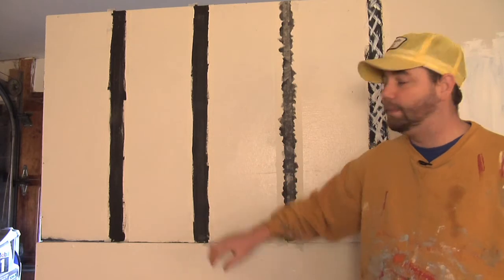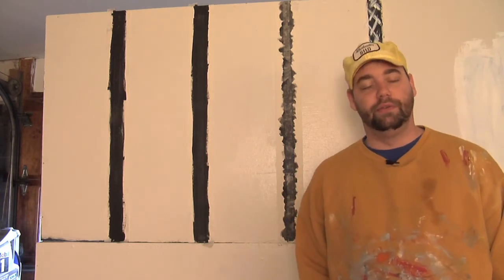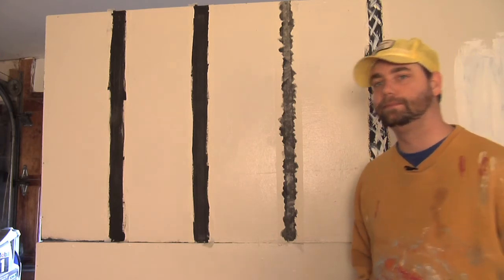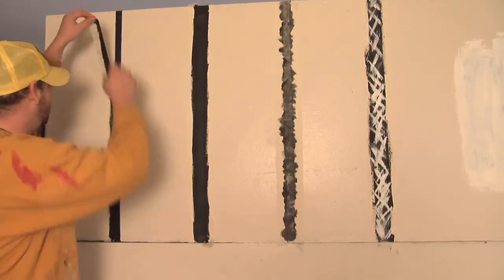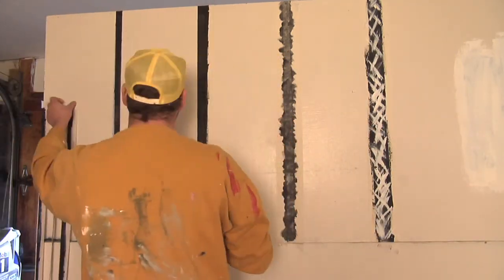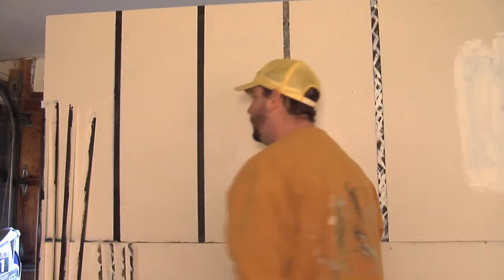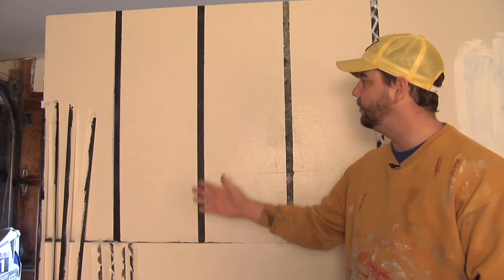Now that we've given our paint a chance to dry, all that's left to do is remove the masking tape and take a look at our handiwork. And there you have it. My name is Dave Harris — I want to thank you for letting me share my expertise with you today. I'd like to wish you the best of luck in your future painting projects. And that is how you paint pinstripes on a wall.